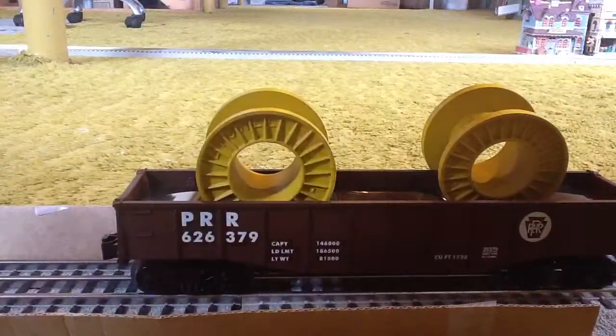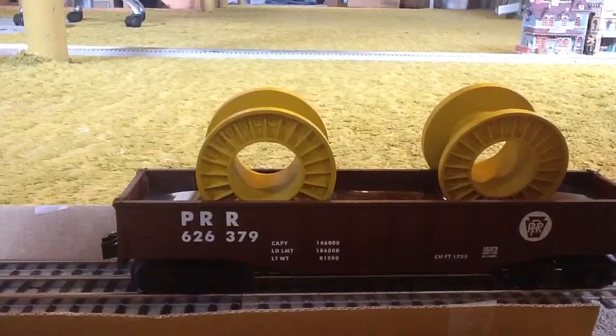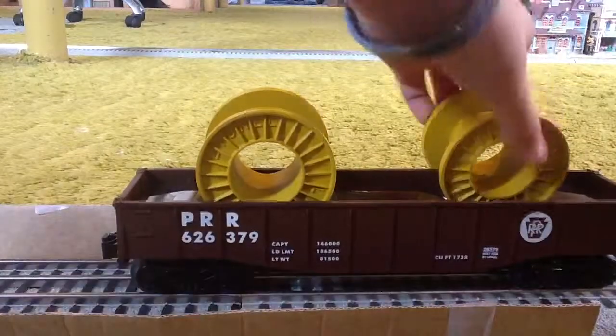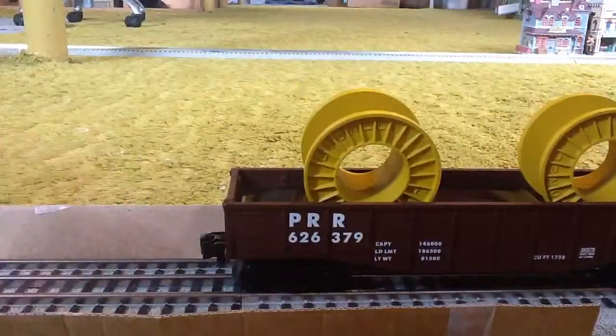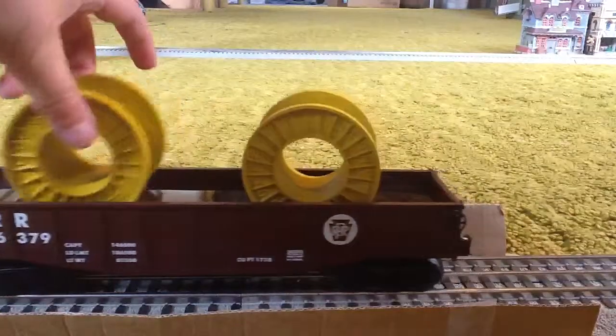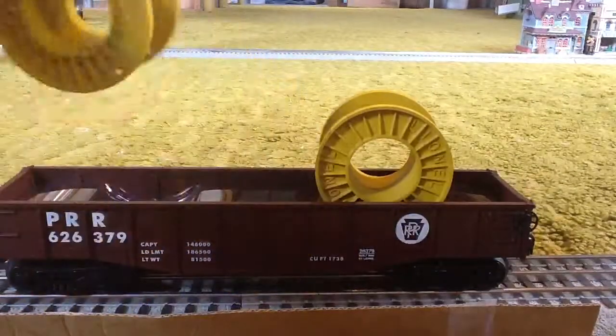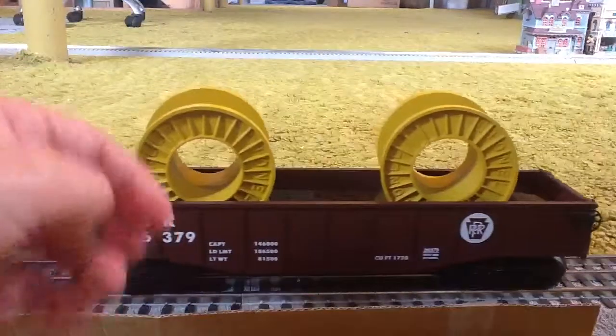I have the RRP-626-379, the cable car. Now, this is the cable car. If you don't know what a cable car is, they carry these, and it has wires around it, but it didn't come with the wires. Like this.